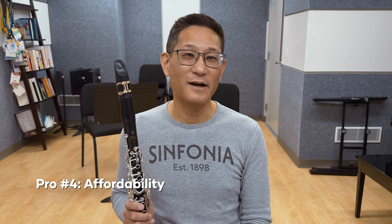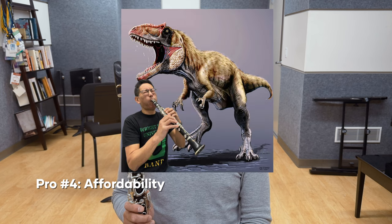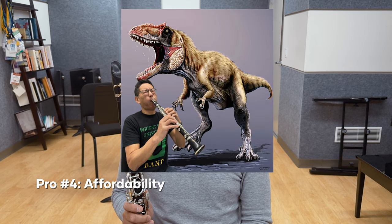Number four: affordability. Machine-made mouthpieces are generally inexpensive, relatively speaking, although these prices have risen. I remember buying my first Van Doren 5RV for $60 back in the day when dinosaurs roamed the earth.